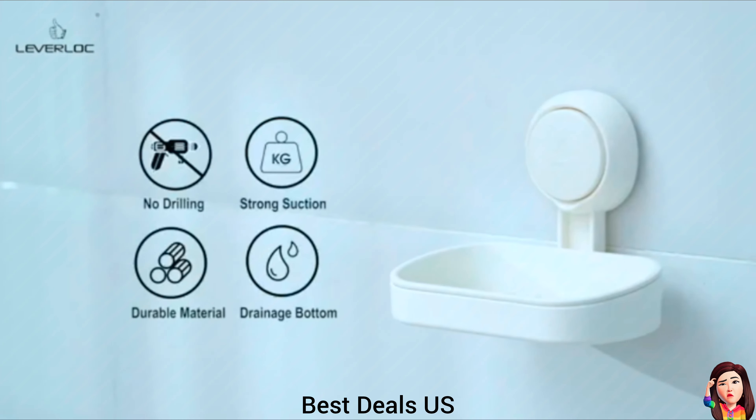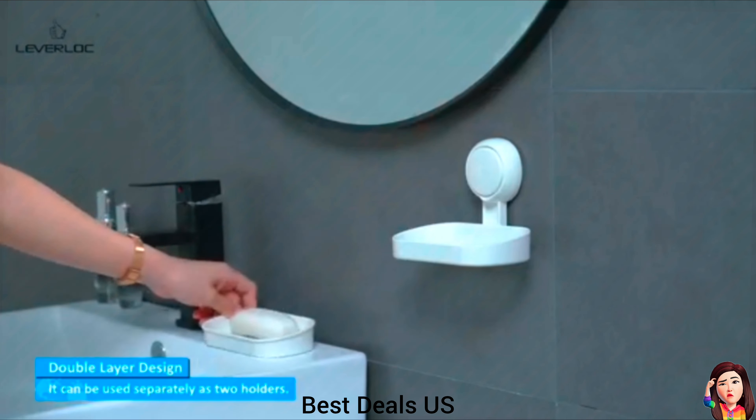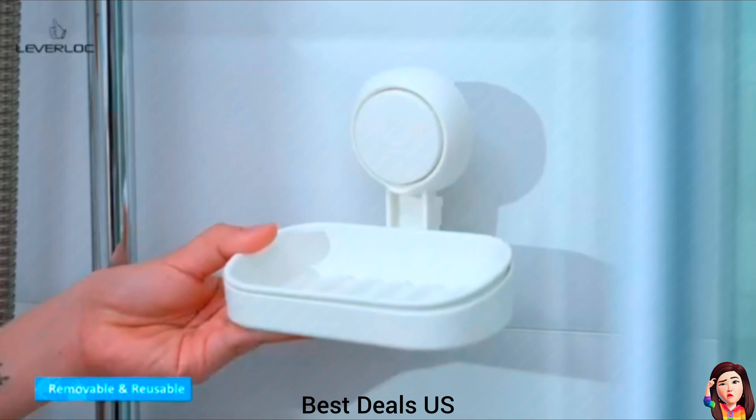Suction Cup Soap Holder. It has powerful suction and superior durability. It is waterproof and oilproof. The suction cup soap dish for shower wall can hold up to 11 lbs and stick sturdy for years. Product link is given in the second link.